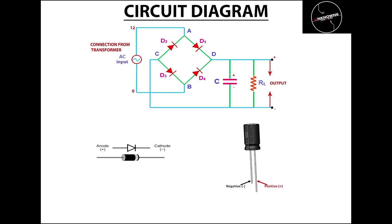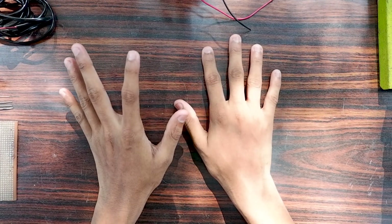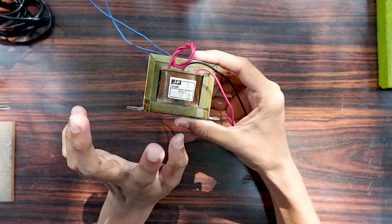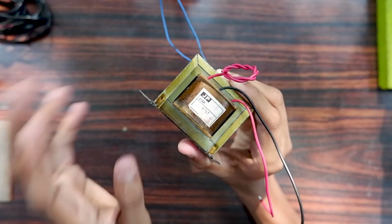Now let's get started. A transformer is the first component. The transformer is used at the same time in this circuit.